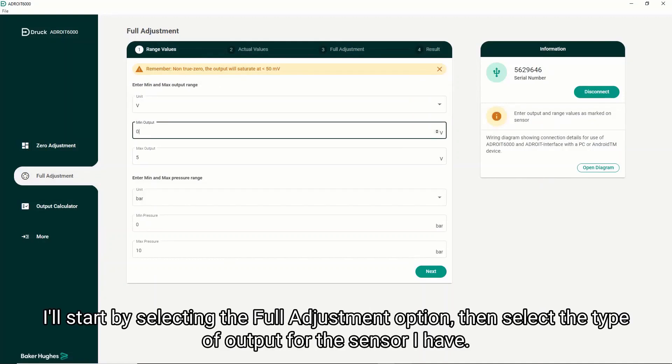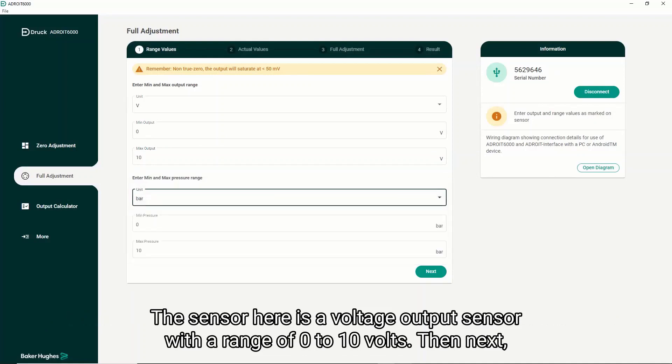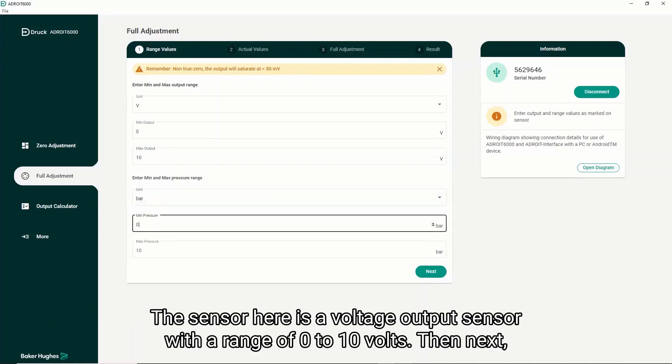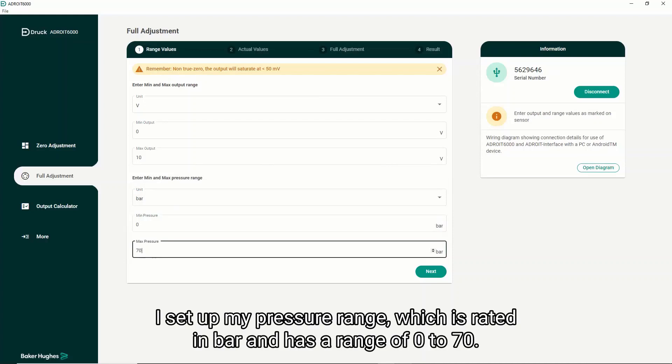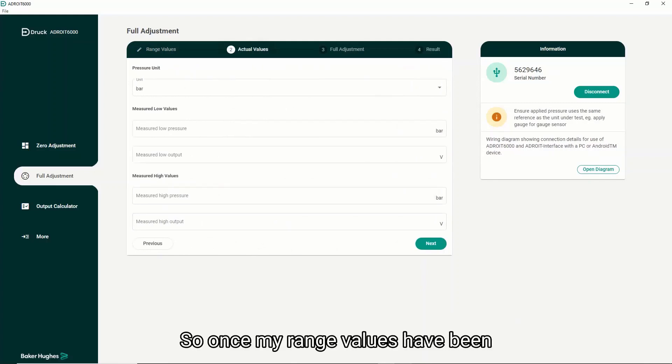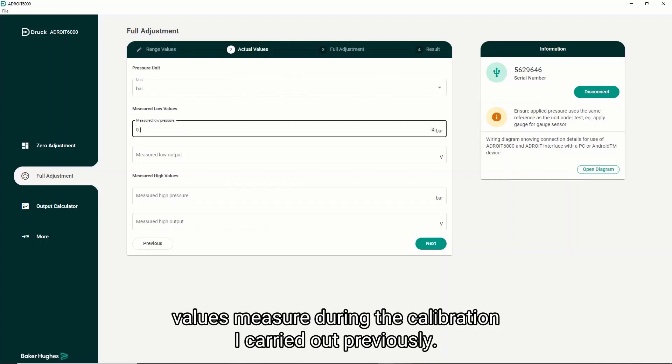I'll start by selecting the full adjustment option, then select the type of output for the sensor I have. This sensor here is a voltage output sensor with a range of 0 to 10 volts. Next I set up my pressure range which is rated in bar and has a range of 0 to 70 bar. Once my range values have been entered I click on next, and here is where I enter the actual values measured during the calibration I carried out previously.